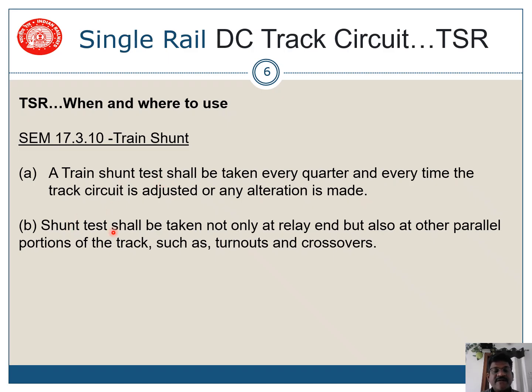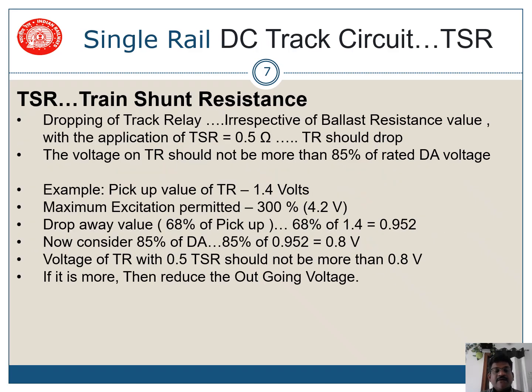Train shunt shall be taken not only at the relay end, but also at the parallel portions of the track circuits, like turnouts and crossovers — so at three or four places on the track circuit. Also, because of traction return considerations, it is not possible for the traction return rail to be series bonded, so negative bonds are very important for dropping a track. When shunted with TSR, voltage on the track relay should not be more than 85% of the rated drop-away value.